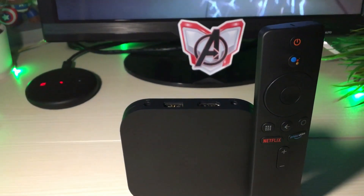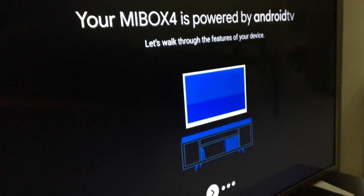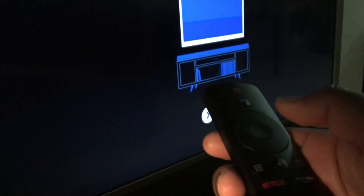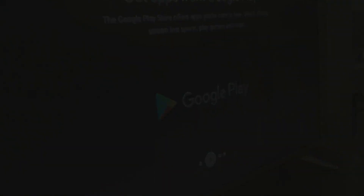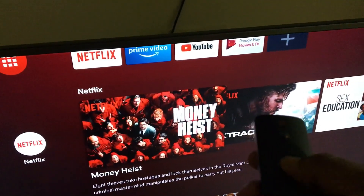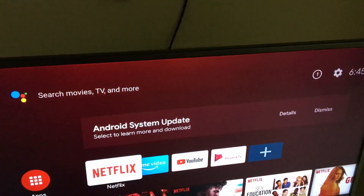Connect the power adapter, follow the on-screen instructions, provide your Wi-Fi password and Google account, and you're good to go. I did notice that Android TV 9.0 was not installed on this device out of the box.